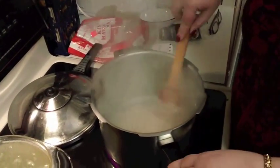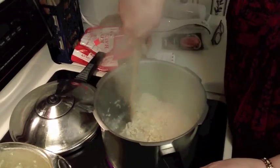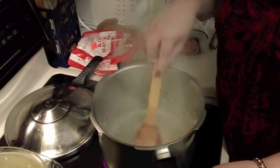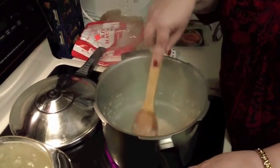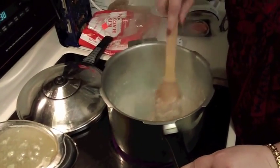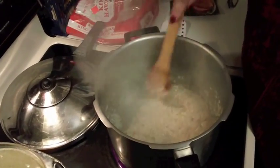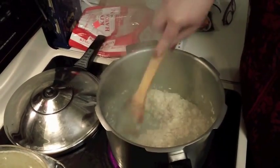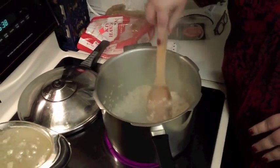Oh, it smells so good right now! Now we've absorbed the white cooking wine and the bottom of my pan is really nice and slick.